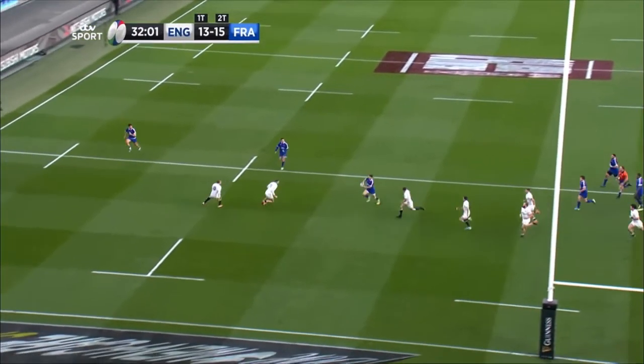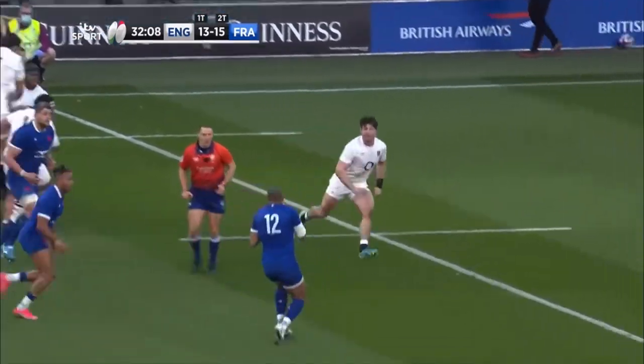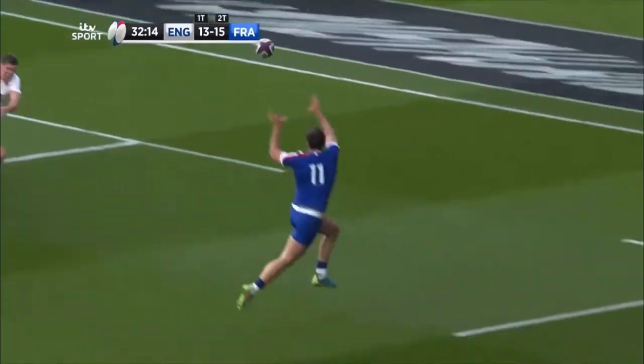Then the loop around Vakatawa comes close, holds Henry Slade — now it's three on two and it's just about picking the right option. Training ground move executed to perfection. Absolutely stunning back play from the French team.